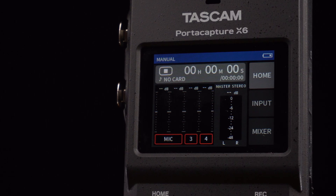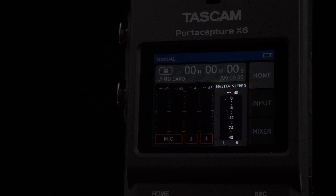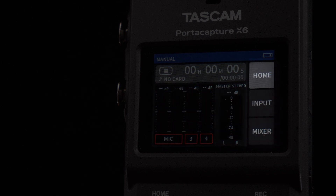Here we can see input metering for channels 1 through 4. Next to that, the master stereo meter. To the right of the screen, we have tabs where we can navigate to the input and mixer screens.